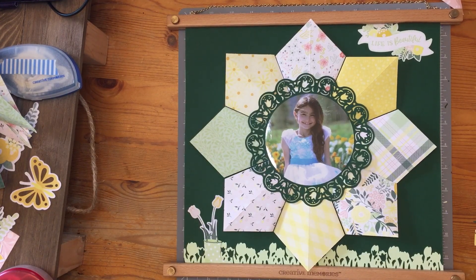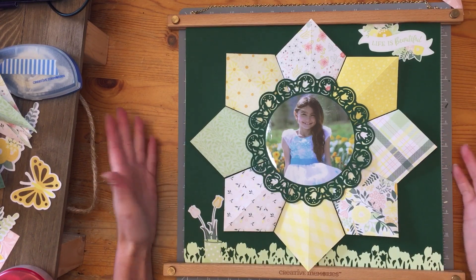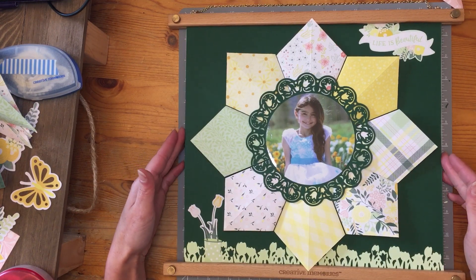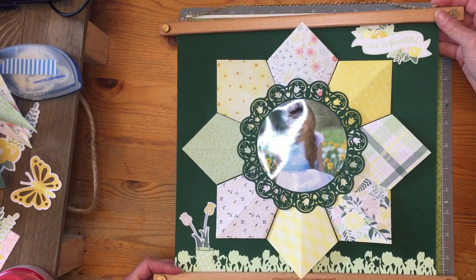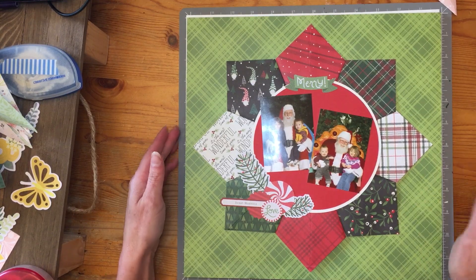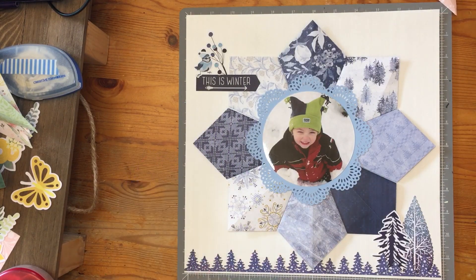Hello everyone! Thanks for watching. I'm going to be showing you how to create this beautiful folded paper page. Today we're going to be using some beautiful spring colors and the tulip border punch, but this is versatile enough to be able to use with Christmas photos and Christmas colors as well as a beautiful winter scene.